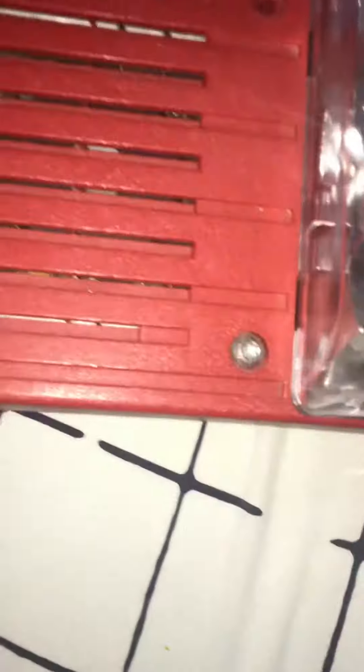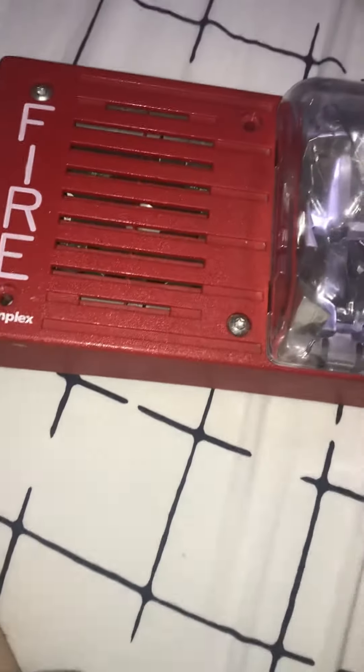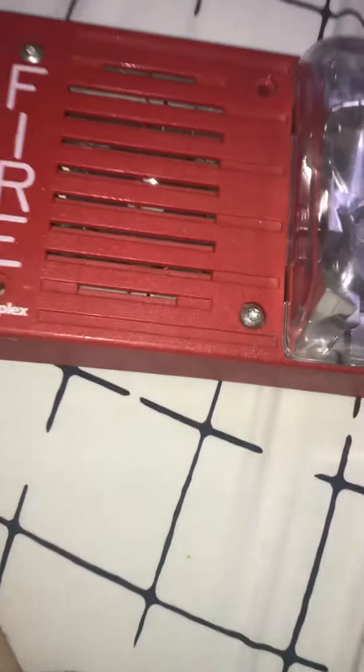Don't ever cut power to the alarm. Don't ever smash the alarm. Remember, you are responsible for replacing the alarm if you break it, so leave the alarm the way it is. Only pull these things if there is a real fire.